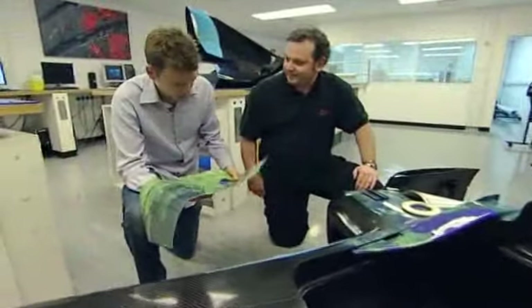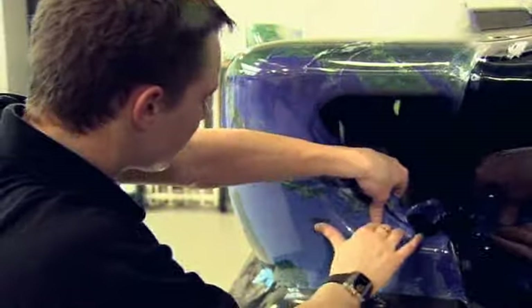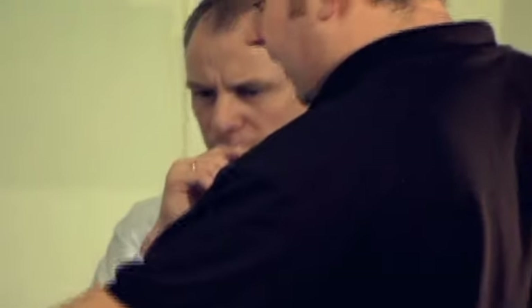For such a complex design, spray painting wasn't an option, so the team looked for a more radical approach. Vinyl wrapping has been used for years to advertise on buses and taxis, but could the technique be applied to a 230 mile an hour Grand Prix car?